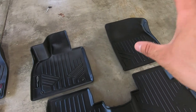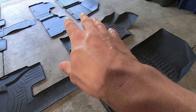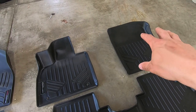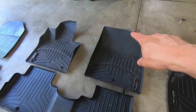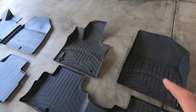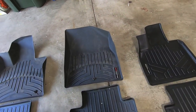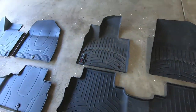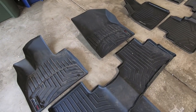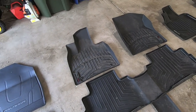Coverage-wise, the Smart Liner passenger side pretty much matches the WeatherTech as well as the OEM All-Weather floor liner, with maybe minor differences. It looks like Smart Liner has middle-of-the-road coverage, OEM has the most coverage up the passenger side, and WeatherTech has the least. The WeatherTech and Smart Liner are about tied on the driver's side. So front floor liners are about the same across the board — it really comes down to the rear floor liners.